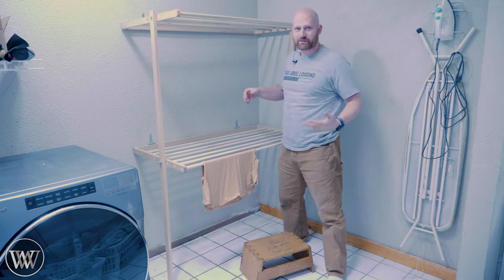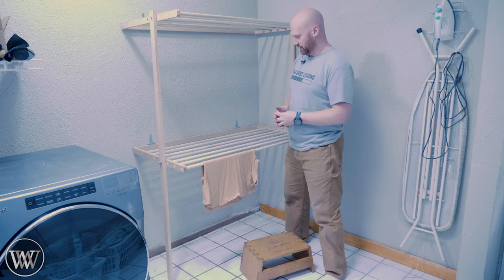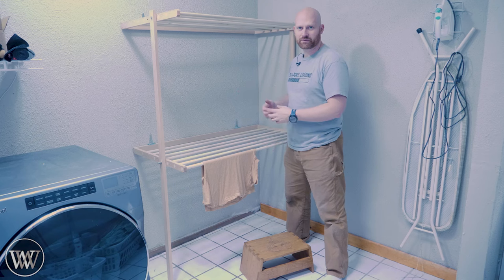I do like keeping the wife happy because, you know how the saying goes — happy wife, you can buy more tools. And yeah, this helps me with tools.